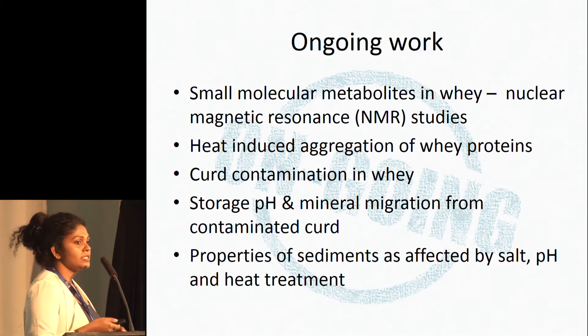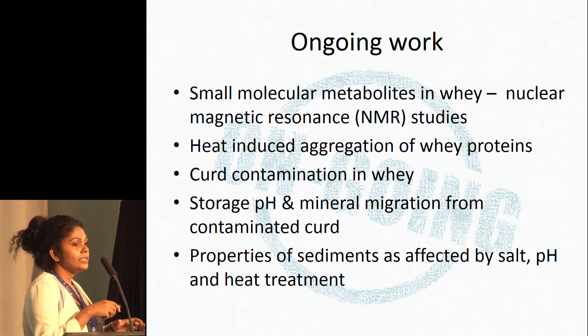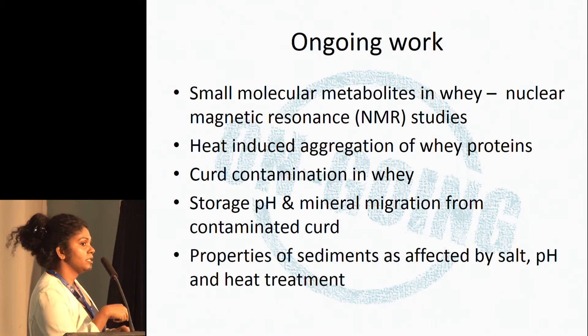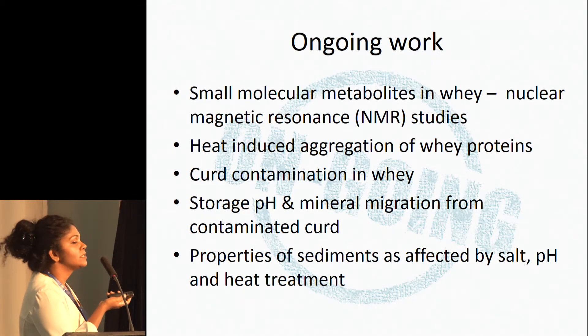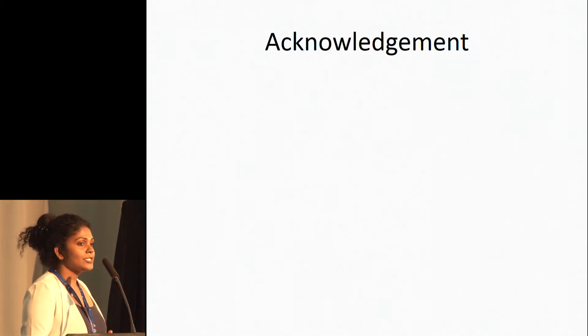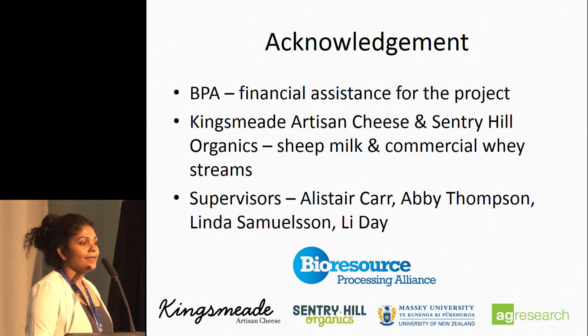We found that curd contamination in whey is one of the major problems — if you allow whey to stand with curd in it, minerals from the curd can migrate into the whey stream. We are still studying how storage pH affects mineral migration from contaminated curd into the waste stream, and also studying the properties of sediments formed at different levels of salt, pH, and heat treatment. Finally, I'd like to thank the Bioprocess Alliance for financial assistance, and King's Meadows Arts and Cheese and Century Hill Organics for providing sheep milk and commercial whey samples, and my supervisors Alistair Carr, Abby Thompson from Massey, and Linda Samuelson and Lee Day from AgResearch.